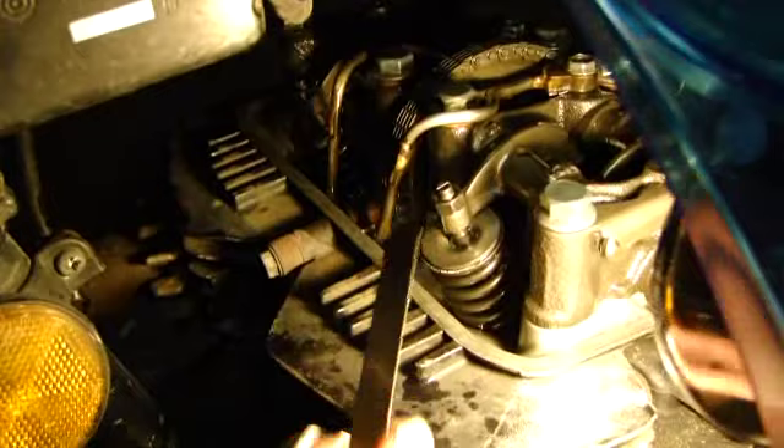Do that to all the rest of the valves and you'll be all set. That's a valve adjustment on a 1986 CB450. Good luck.